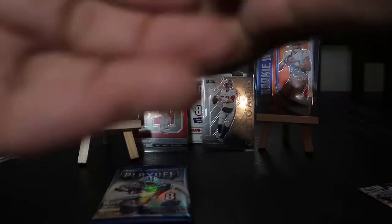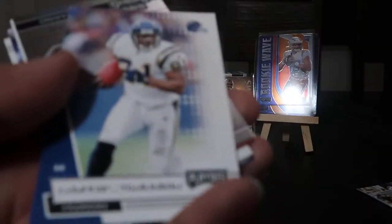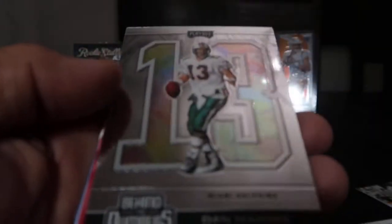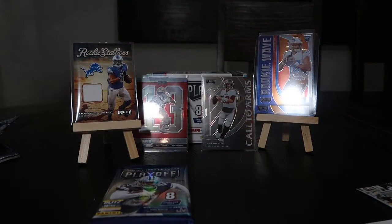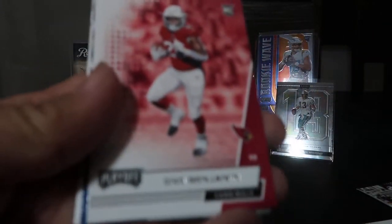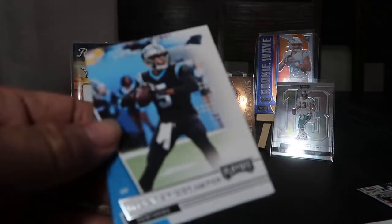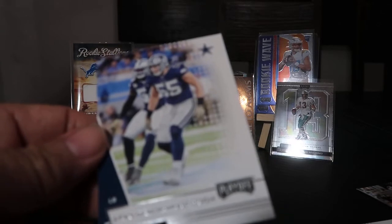Down to pack number six. Jameson Crowder, Drew Lock, LaDainian Tomlinson. Wow — a legend: 'Behind the Numbers,' Dan Marino! Really shiny on my end but the camera isn't showing it well. Let me sleeve that up. Eno Benjamin, Eric Dickerson, Teddy Bridgewater, and Leighton Vander Esch of the Cowboys.